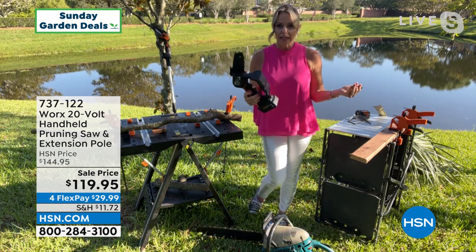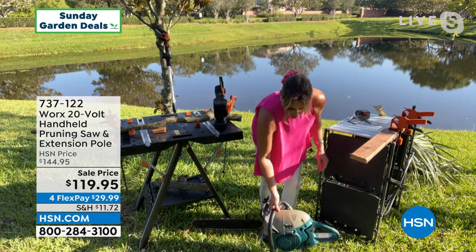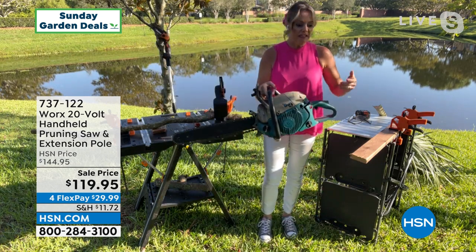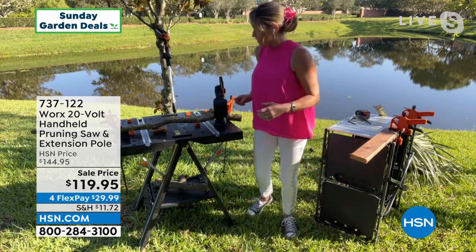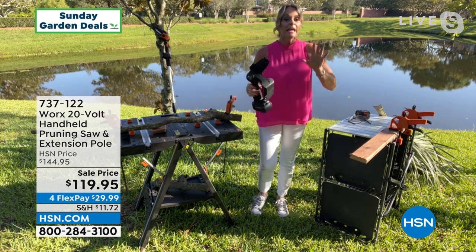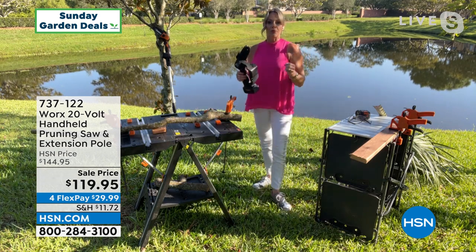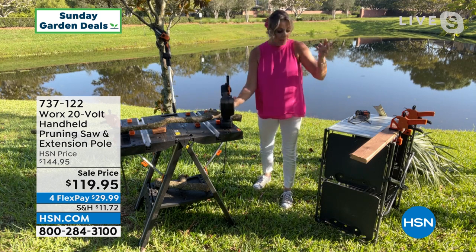It's not intimidating, it's lightweight — it's four pounds. Because I don't know about you, but a traditional chainsaw terrifies me. It's heavy, it takes gas, it needs oil changes. But this Works tool, being lightweight with this five inch blade, is going to blow your mind. Don't underestimate the power of this five inch blade — it will go through branches and limbs up to four and a half inches thick.